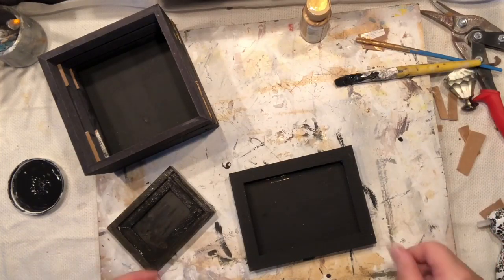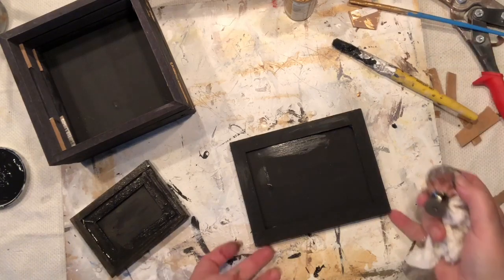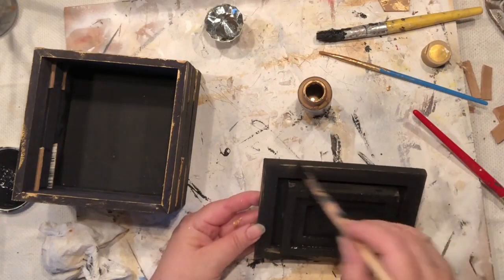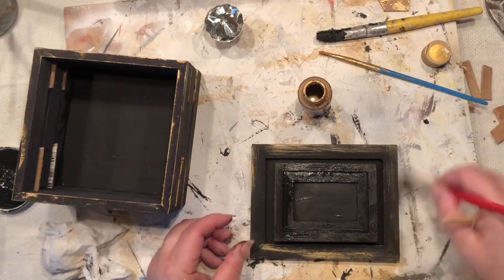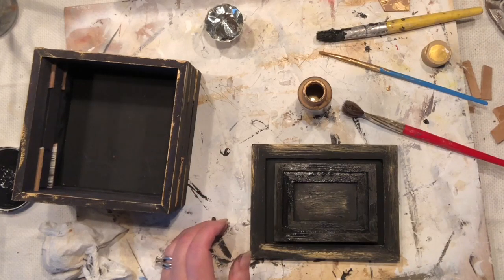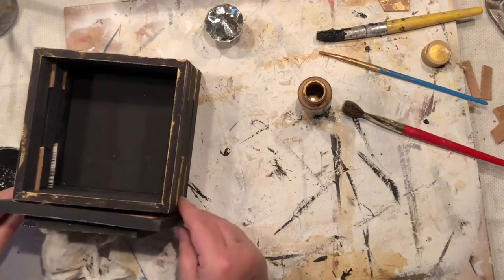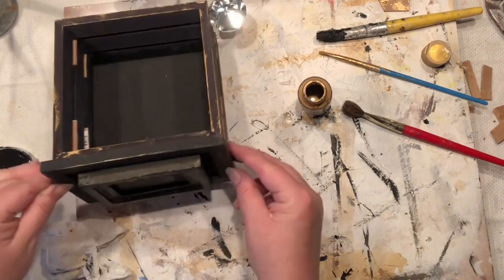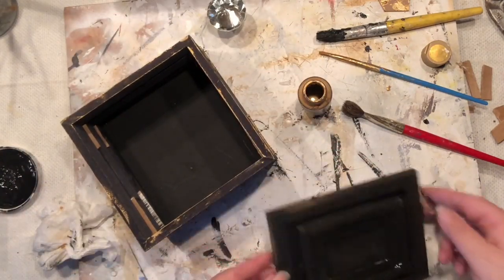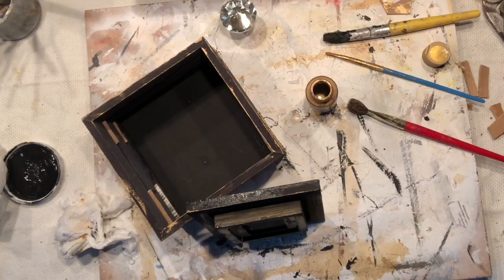I'm curious what your decision would be — would you leave it green, knowing we don't have the green paint? I also have a little knob I want to use. I think painting it black is better. Look — I painted over with black and all of a sudden I like the highlights the first coat of gold brought to this frame. I think I'm going to highlight the whole thing. I'm anxious to start the installation process but I still need to finish painting.